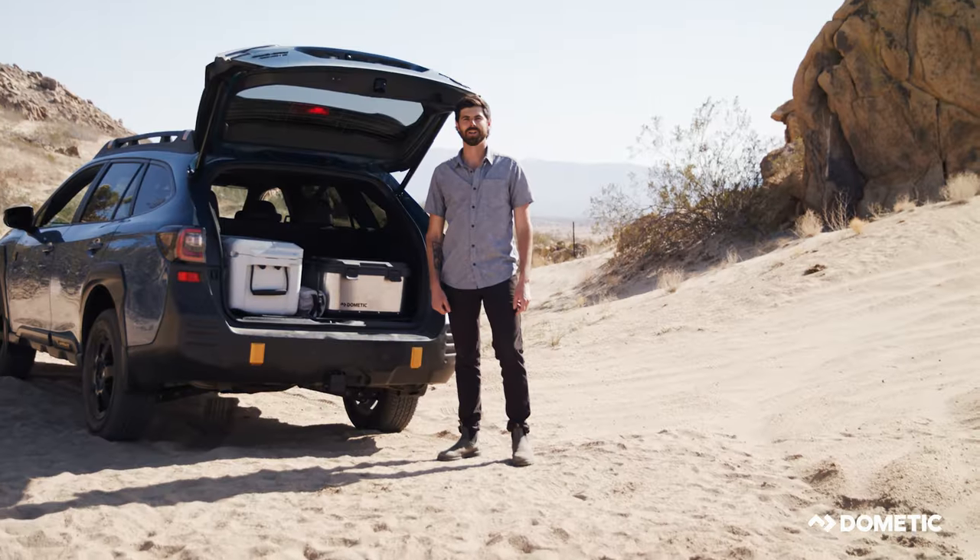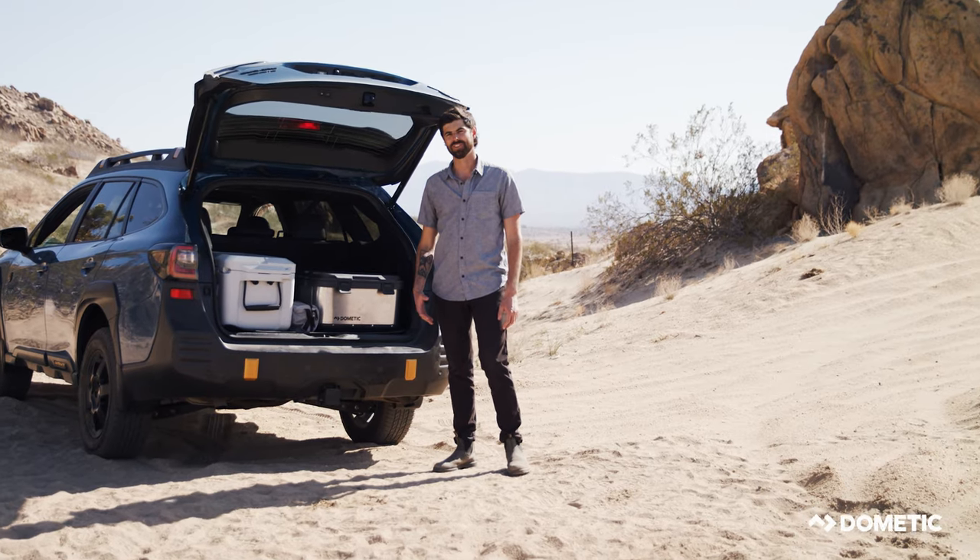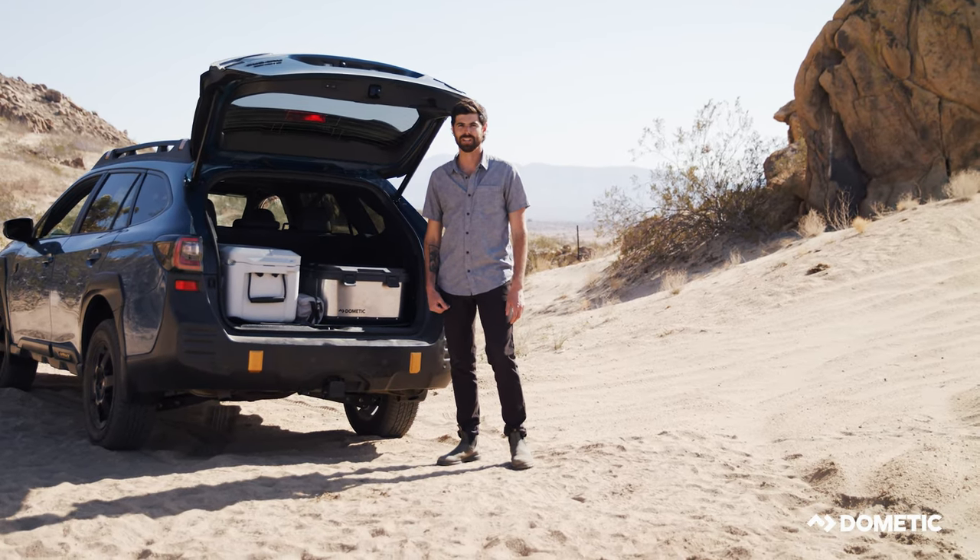Hey guys, my name is Reid Frick. I'm a product manager at Dometic and I'm talking to you today about the Dometic Go Camp Bench.